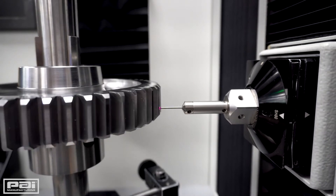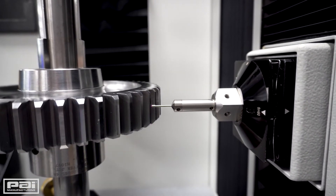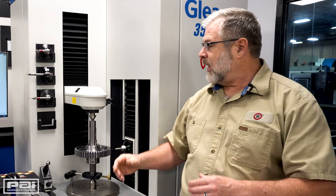It will also go in and check from the pitch line of one tooth to the next pitch line of every tooth around the part, and that will give us the run-out we have on the teeth. We'll make sure the thicknesses are correct and we'll also make sure the run-outs are right.